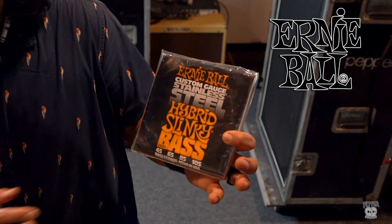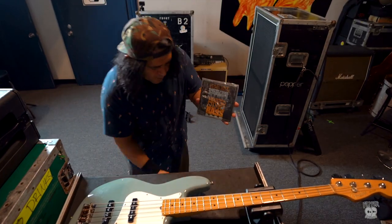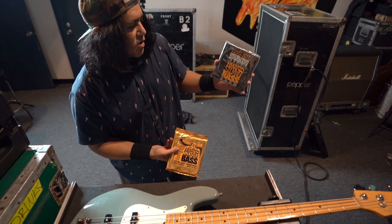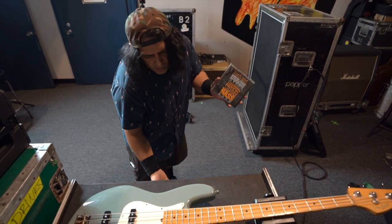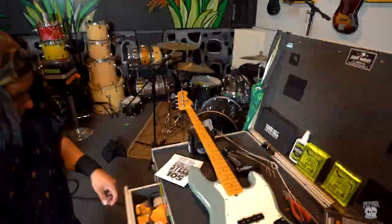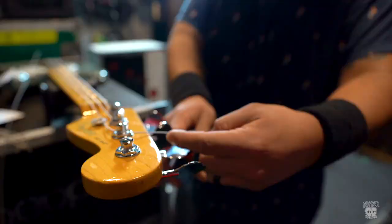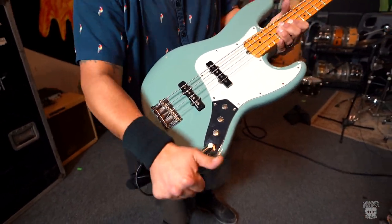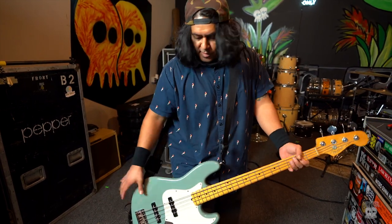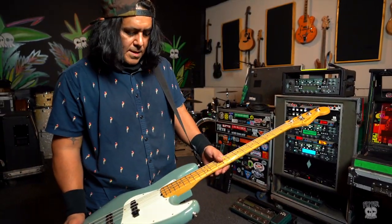Brett is using Ernie Ball 105 to 45s — these are stainless steel, but we don't necessarily always use stainless steel. Most of the time we actually use hybrids. We have a couple packs of these left and there's no shows coming up right now. A stainless steel tends to be a little bit brighter, and now this thing is all strung up with brand new Ernie Balls and ready to go.